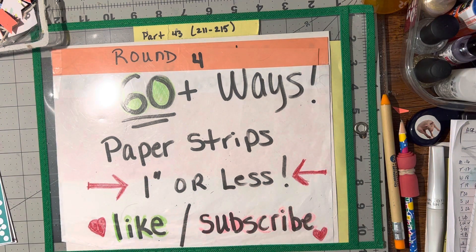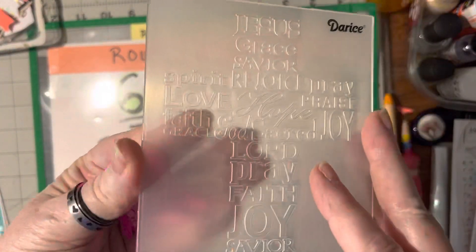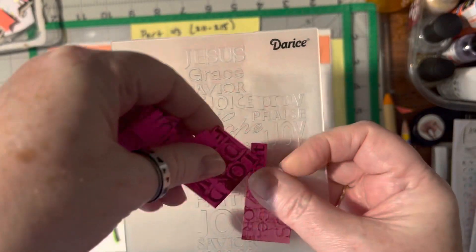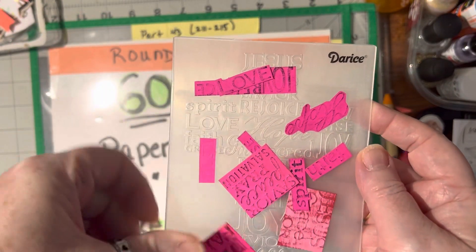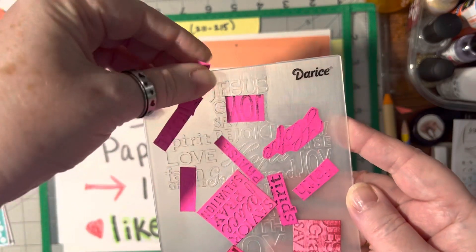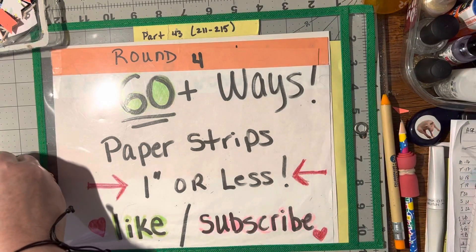Number 212 are folder words. I've shown you before how to take a card front and throw it in your folder, but you can also just take little bits and pieces of paper and line them up over the words and run them through your machine and you can get separate words. Isn't that neat?